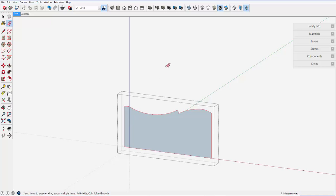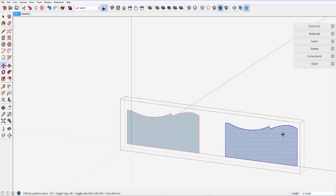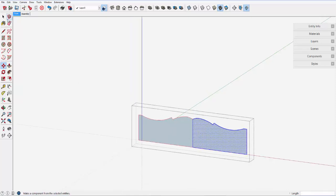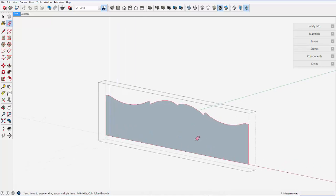Delete that extra edge. Then double-click and bring over the copy of the half-symmetrical shape. Flip it along the red axis and connect it at the center point. And again, I can erase the center line. We still have a group here.